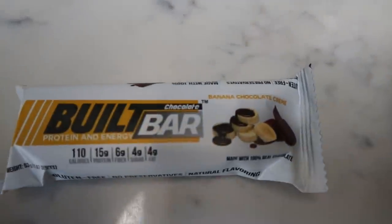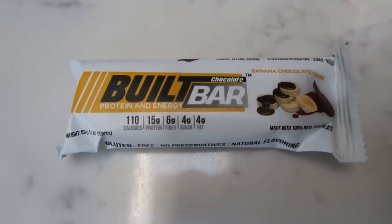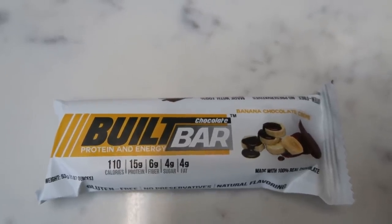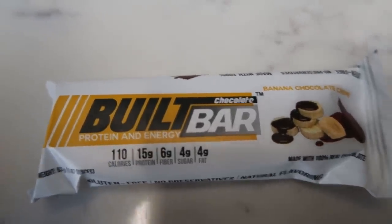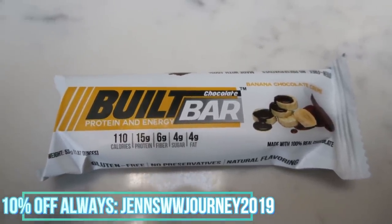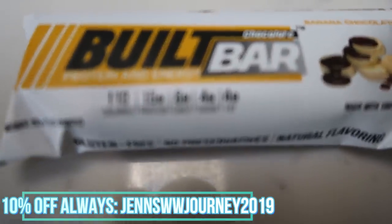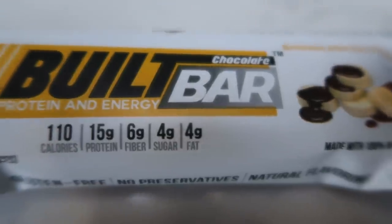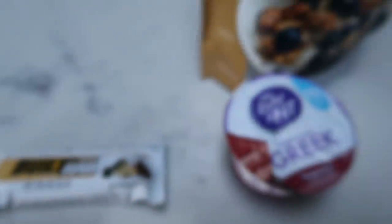As my morning snack, I'm going to have my Bilt Bar. The banana chocolate cream is seriously the best flavor — it's limited edition and going away mid-week, so hop on BiltBar.com and use my discount code for 10% off and free shipping. This is a three smart point candy bar with 15 grams of protein that literally tastes like a chocolate covered banana. Delicious.